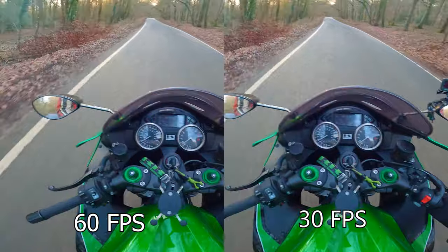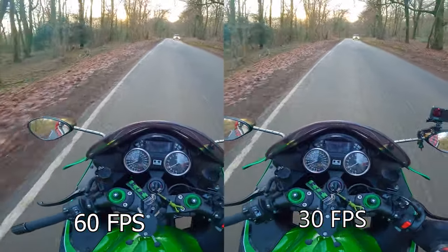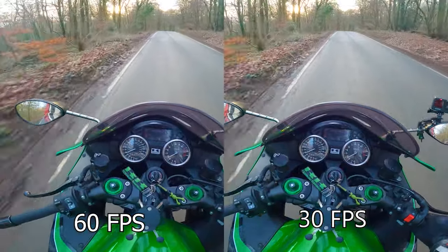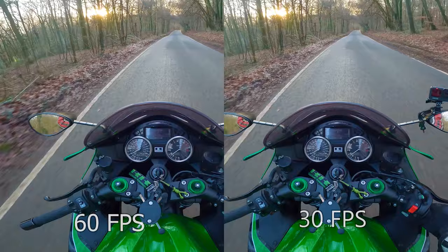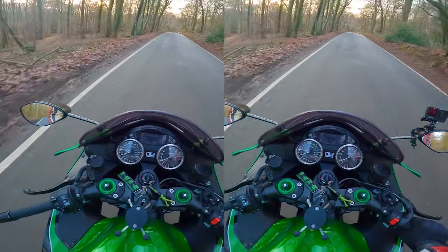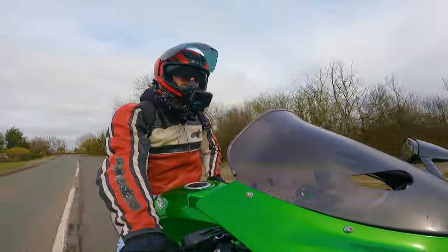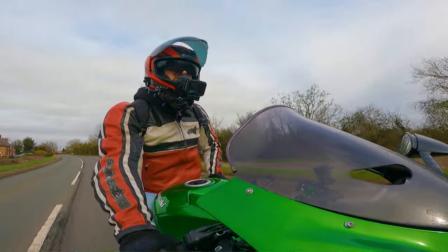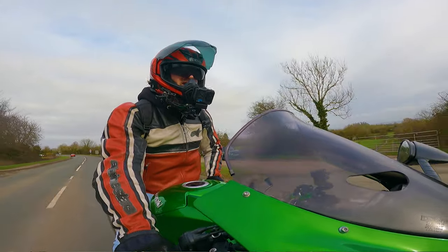The GoPro Hero 10 Black — and there might be a Hero 11 or 12 now — is one of the only cameras that can shoot 4K60, and that's one of the main reasons behind getting this camera. The secondary camera that we use to face me is a GoPro Hero 9 Black, and that is shooting at 2.7K 60fps as well.